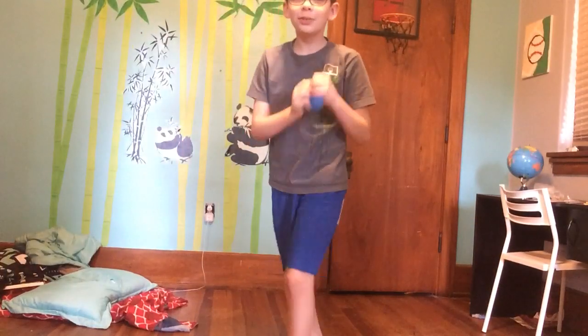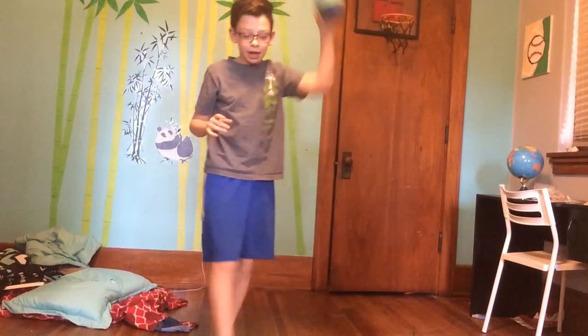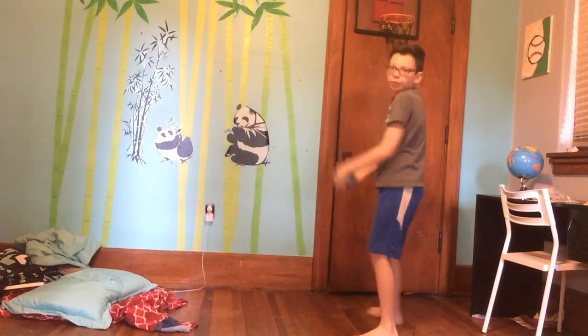Hey guys, what's up? Today we are going to be doing a game of pig on my basketball court.